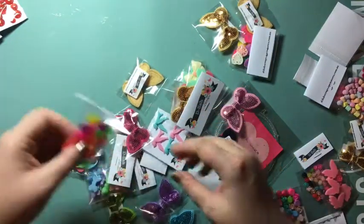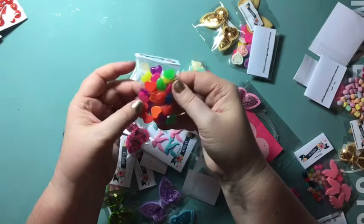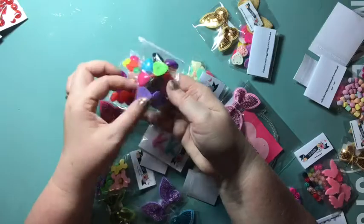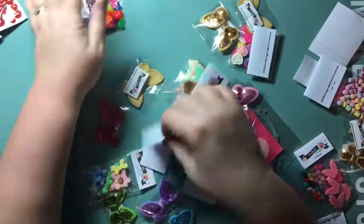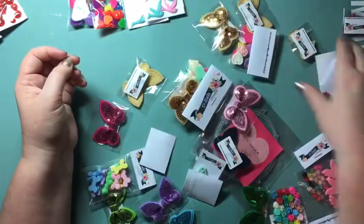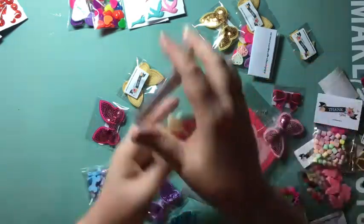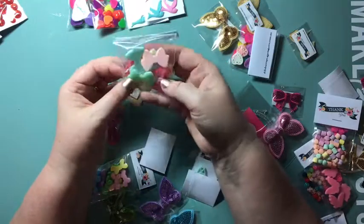These are resin hearts — there are a couple of sizes in the shop. There are these larger, more opaque ones and these brighter ones. How cute are these birds?! I love those birds — I had to get two packs because I'm pretty sure I'm going to use them up pretty quickly. There are also some gorgeous pastel bows.